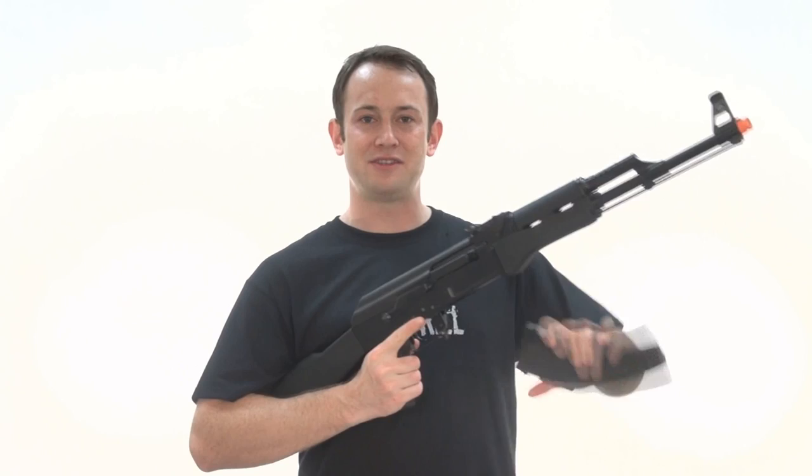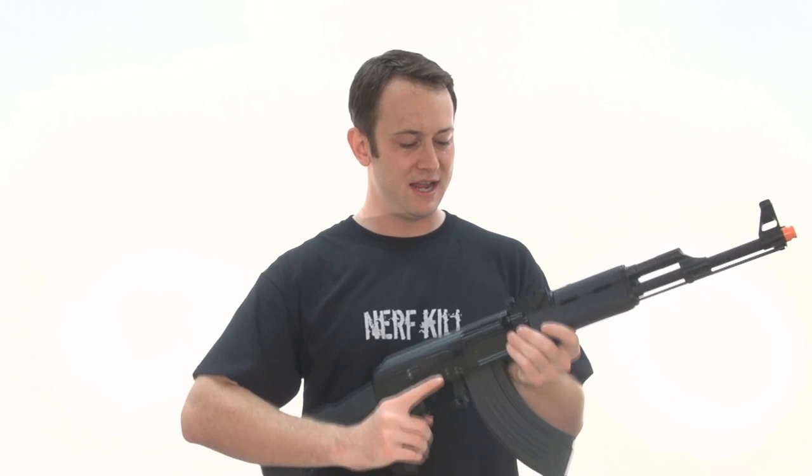Next you get a high-cap mag that actually has a cool little paint job on the outside — it just looks a little more scary. And there's the little bolt, that's the blowback action right there.